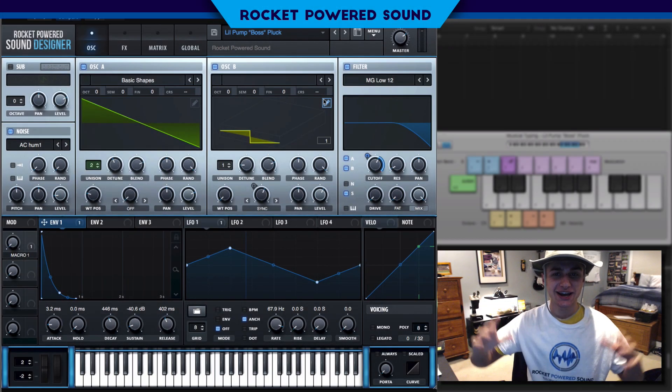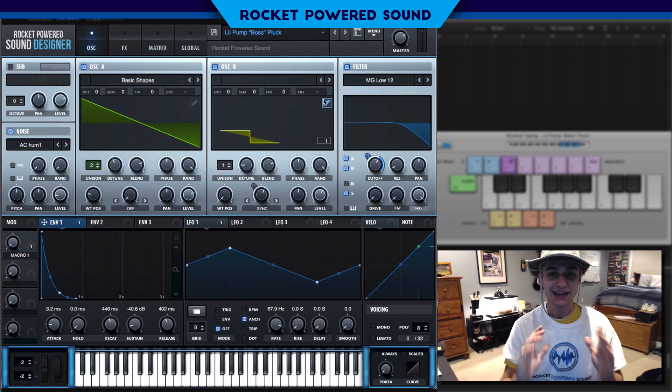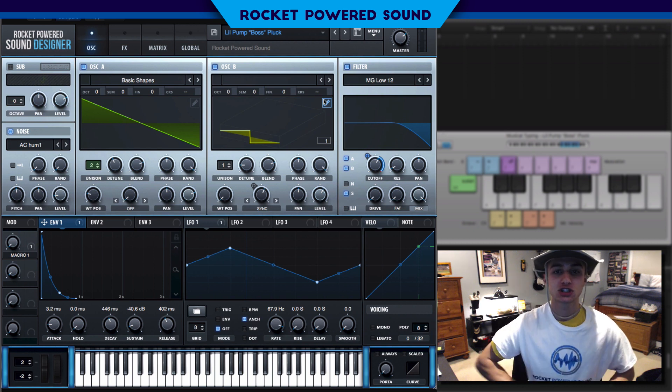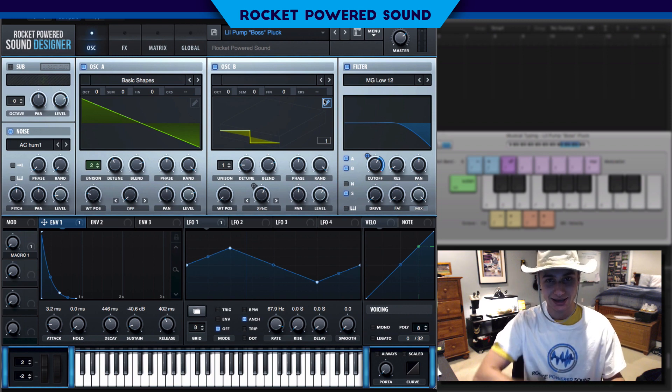What is going on Rocket Powered Sound Designers? Welcome to the best channel on YouTube for Serum Tutorials. In today's video, we're going to be taking a look at how to make the pluck from Lil Pump's track, Baus. And this is what it sounds like.